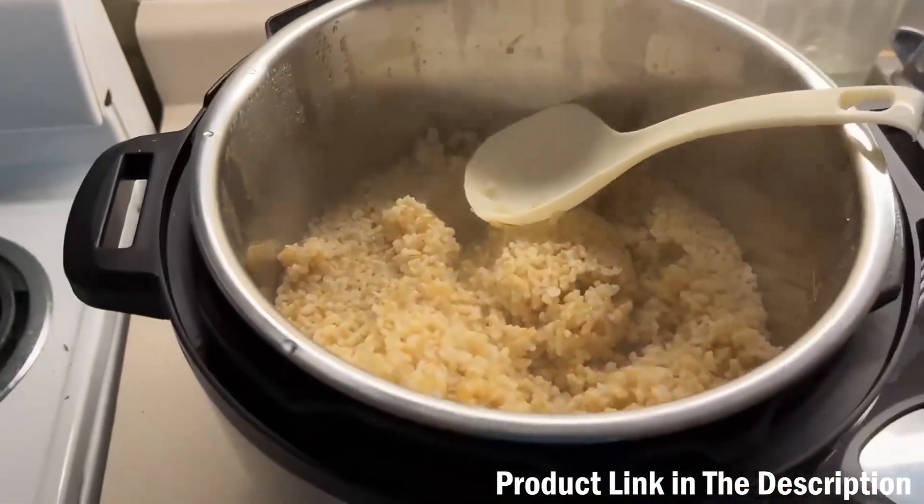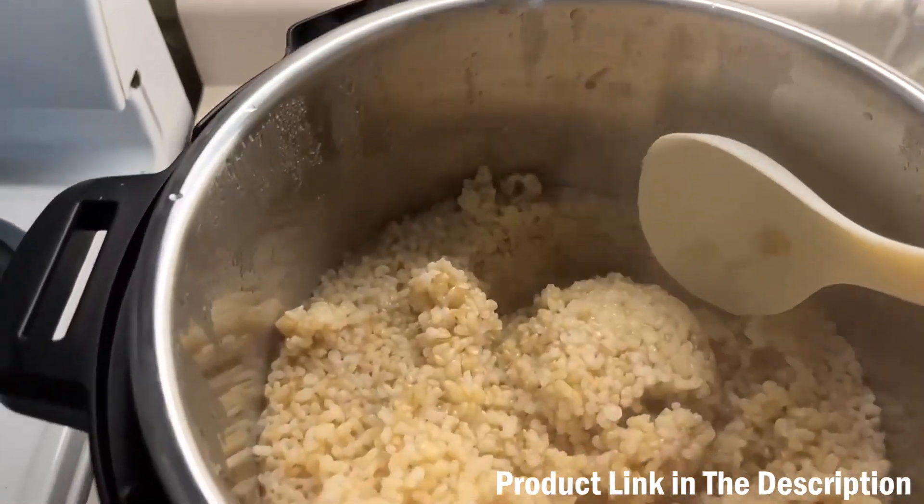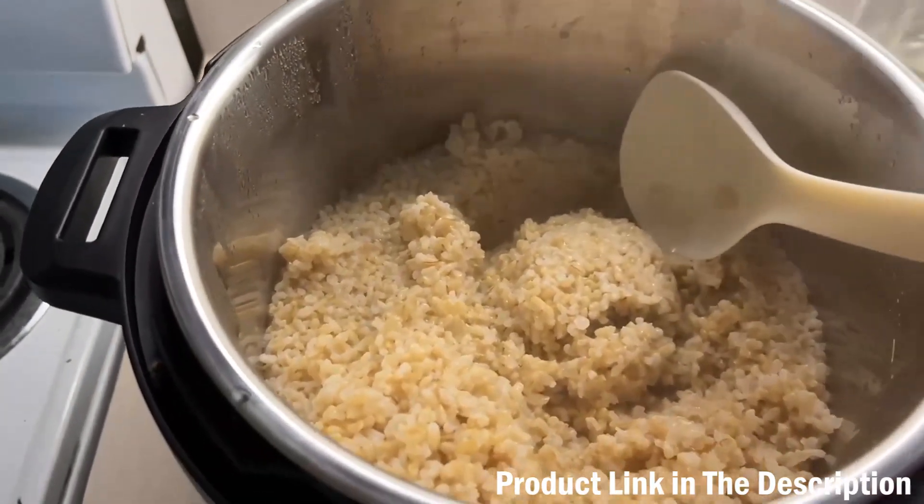I love this Instant Pot and I love how much it holds. For reference, this is four cups of rice and I still could have fit a lot more in here.